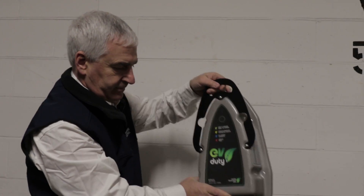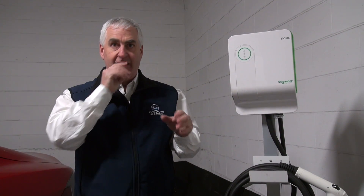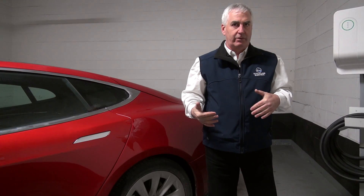When I go to a house, the first thing I want to know is where you're going to park the car — I want to know where the charging port is and what's going to make sense. Where's the flow going to be? Am I going to approach the car, unplug it, and head into the door, or am I going to have to trip over the cord? I'm going to have to live with this for a long time. If I can make it convenient for the customer, they'll enjoy the car, the charging, and everything a lot more.